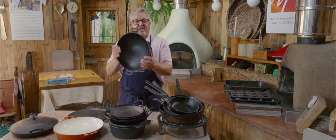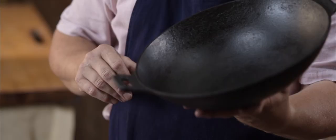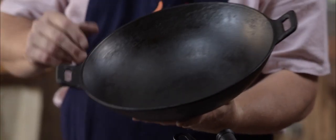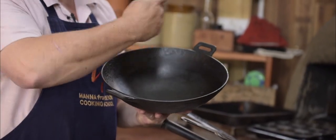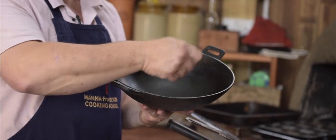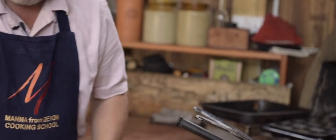We also found this old cast iron wok in a junk shop — I think it was sold as a bird bath or something. But it is great for stir fries and for cooking curries where we've got lots of sauce. Easy to spin around, give it all a stir. We use that one a lot.